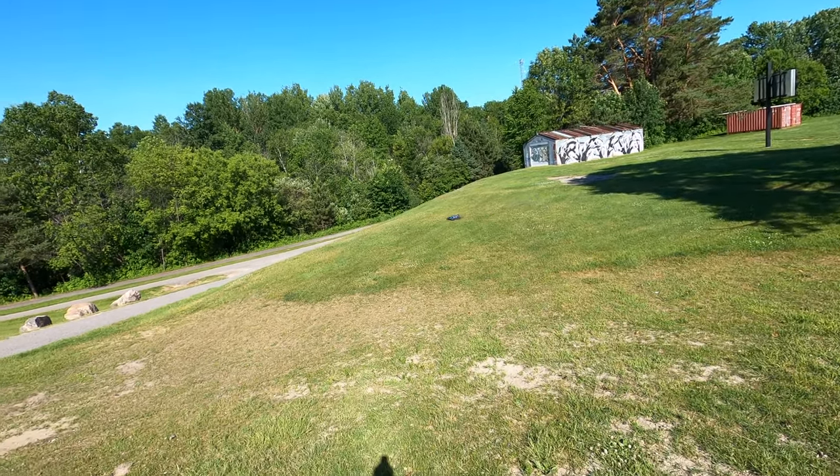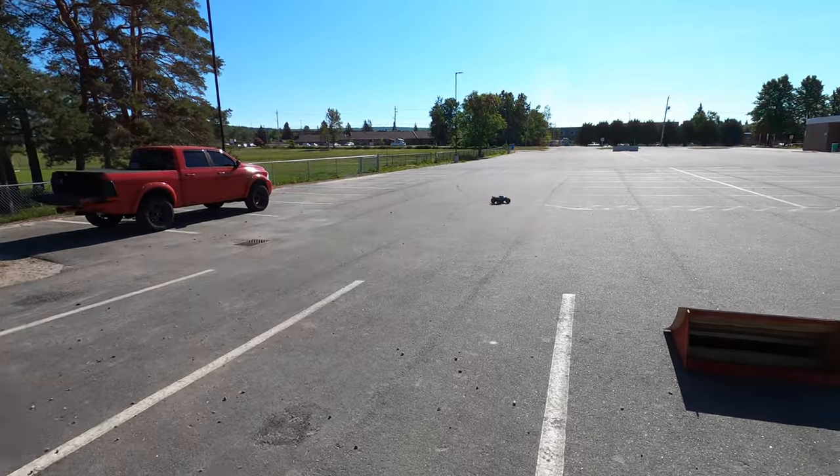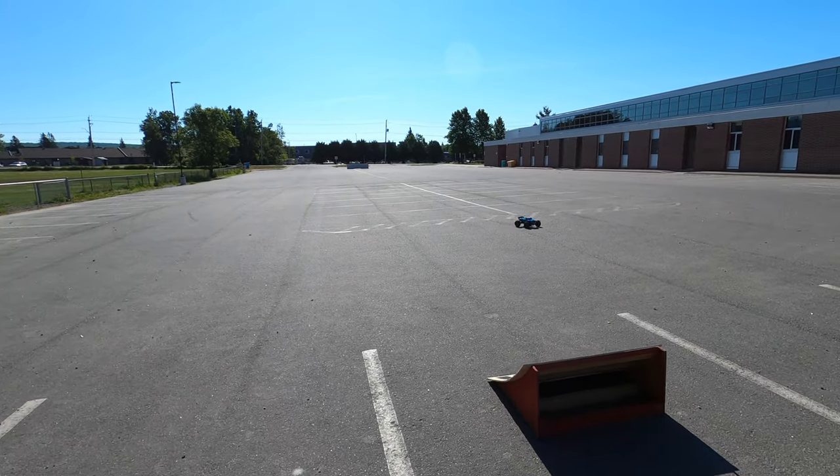What I'm going to do now is just throw it up on the tailgate and check over my temps. I didn't bring my temp gun or anything, but I want to give it a quick feel because, as I mentioned, it is super hot out here.